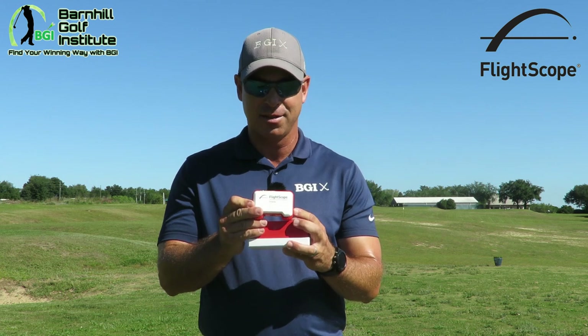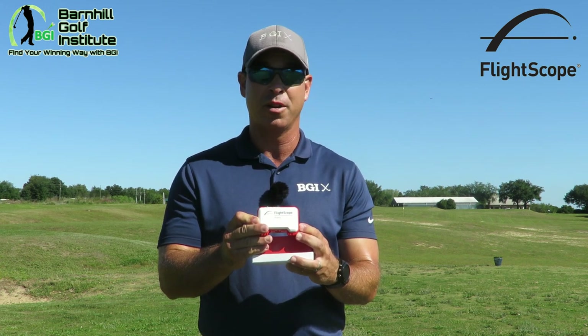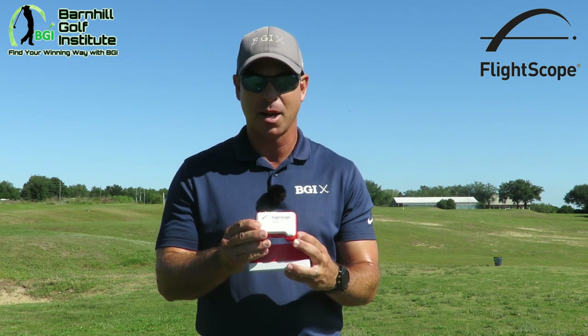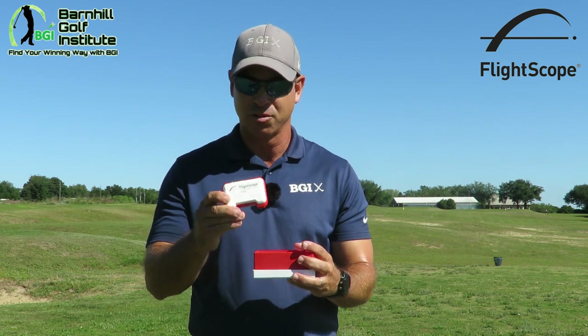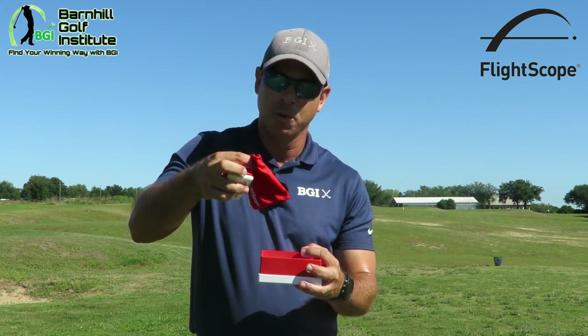Now let's get to the fun stuff — the FlightScope Mevo itself. Look at this thing — it's very elegant, very beautiful, very small and compact. For us golfers, you can throw this in a side pocket; it's not taking up a whole lot of room. It's a lot smaller than my range finder, so this is really cool.